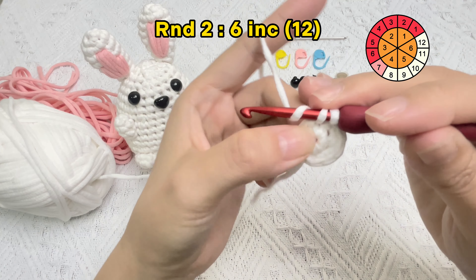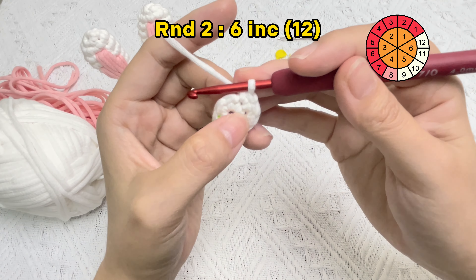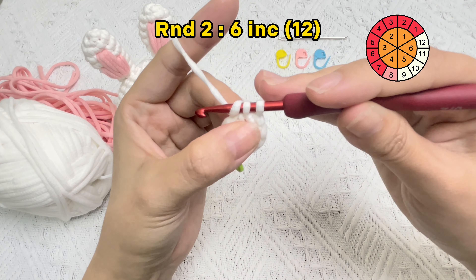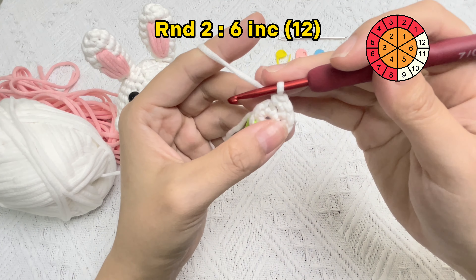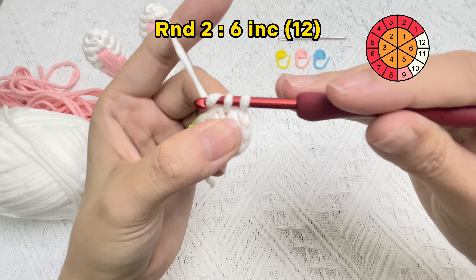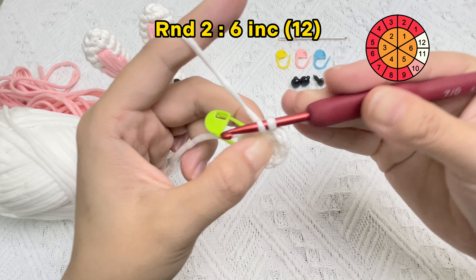Pull the yarn tail to make the hole of the magic ring disappear. Now we'll crochet the second single crochet stitch in the same hole. The first increase stitch is finished. Now we will crochet the second increase stitch.